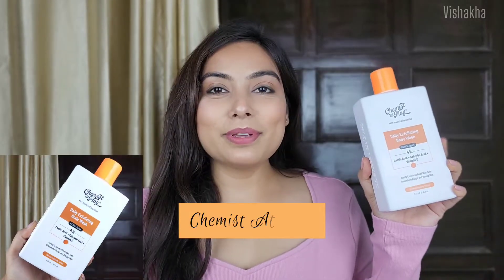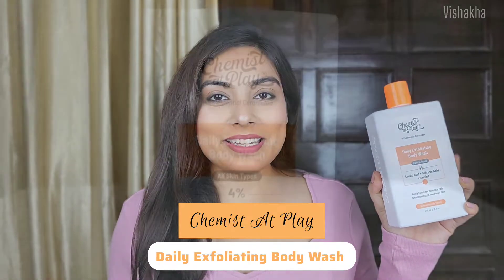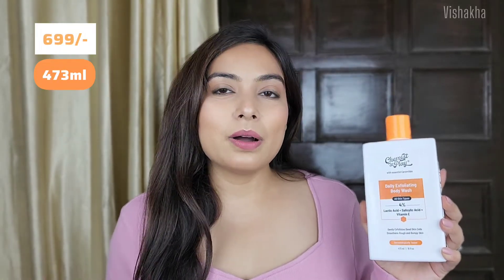This is the product — it is Chemistat Play Exfoliating Body Wash, which is suitable for our skin type. It has 4% lactic acid, salicylic acid, and vitamin E in it. The quantity is 473 ml and it will cost you Rs. 699. I know it is a big amount, but you can purchase it on offer. Even I got it for around Rs. 530, so it's a great deal. If you get this offer, you can definitely give it a try.